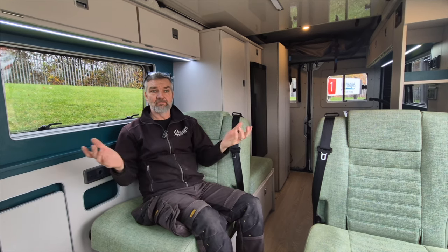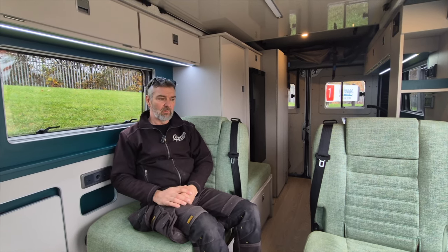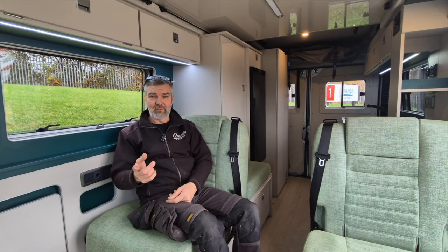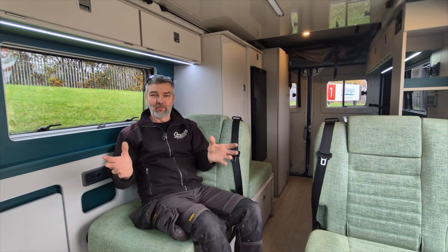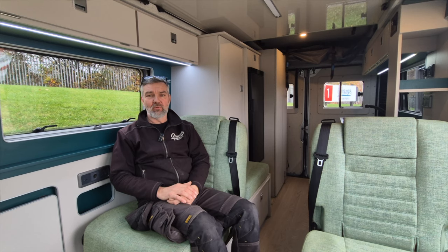Who does it fit? Well, I'm a family of four — so we've got me, Sonia, the two boys — and we go away in my van all the time. I'll not forget Jessica, she's my other daughter, I always forget to say that but I get told off. We go away as a family of four and it's a great space.